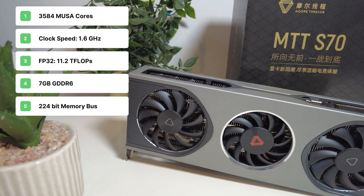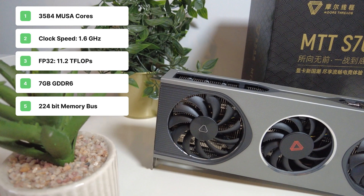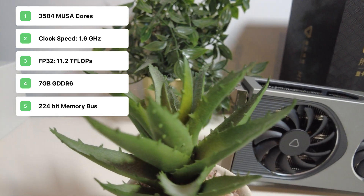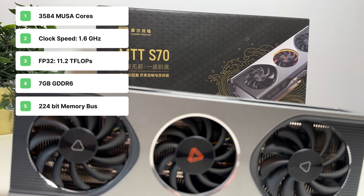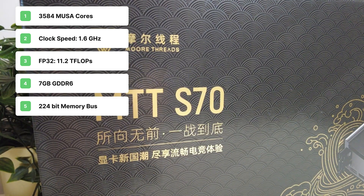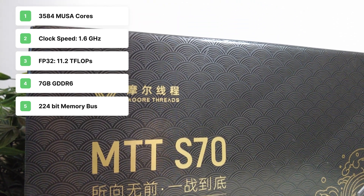For the memory, we have 7GB of GDDR6, which is a bit of a weird configuration, on a 224-bit memory bus, which gives us a memory bandwidth of 392GB per second. And finally, it has a TDP of 220W, which is higher than most cards with similar specs.